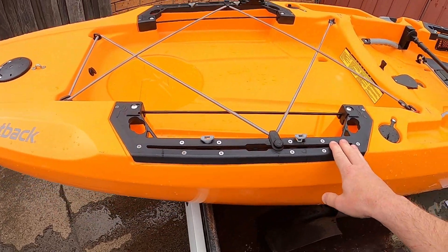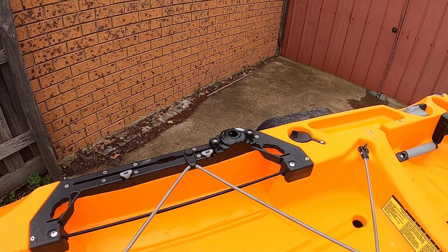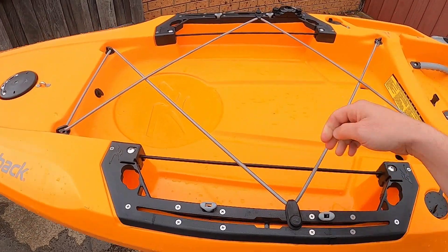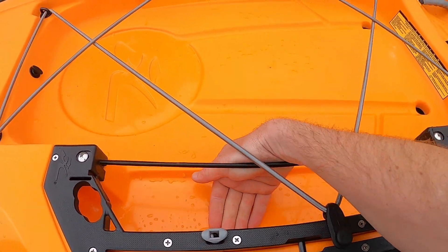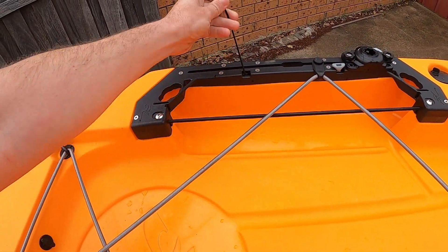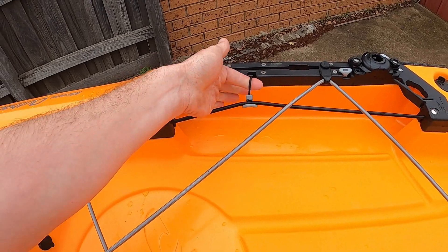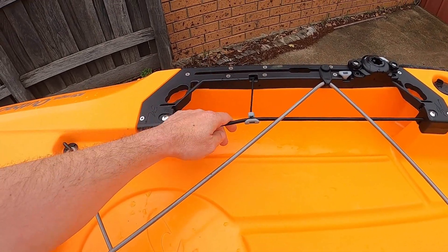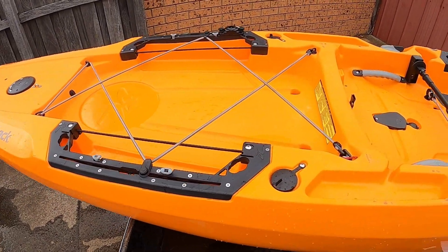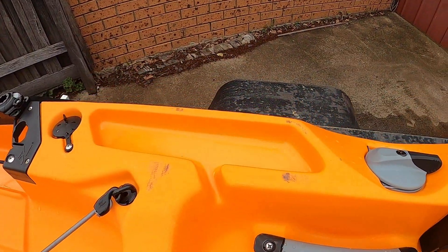There are two H-tracks at the back. I've already mounted a Rail Blazer rod mount to one of the tracks. There's also a bungee cord here with ample storage. If I've got a tackle tray, I'll put it in here — these guys latch onto the bungee cord so if I capsize the tackle trays aren't going anywhere.